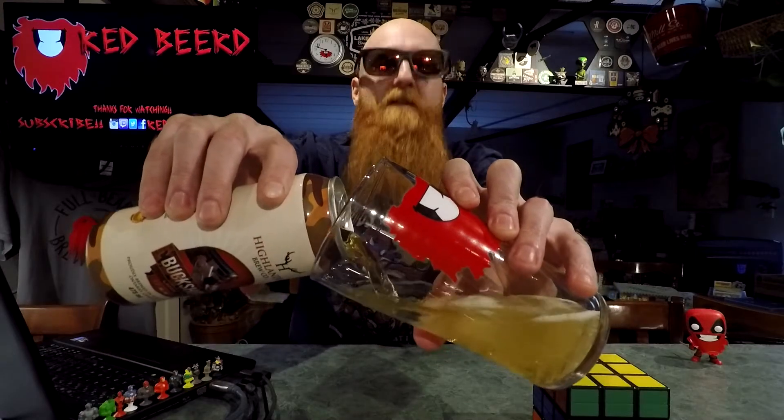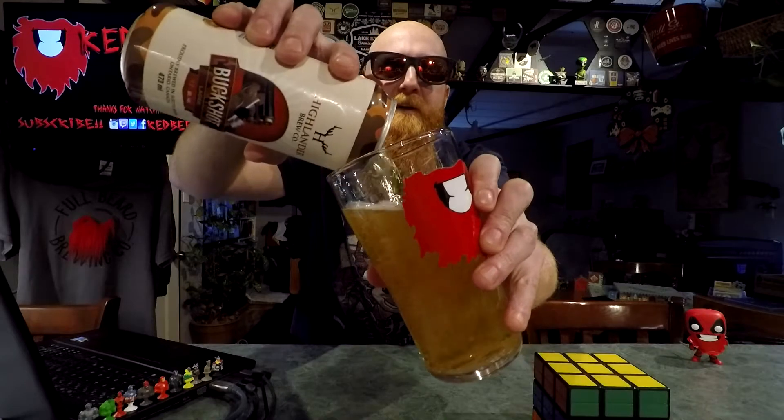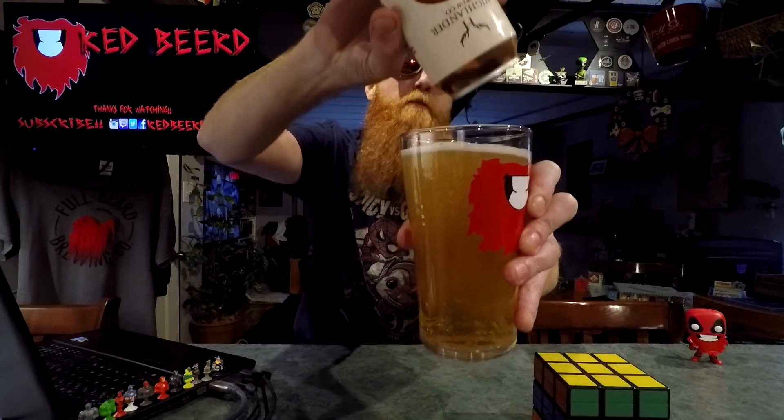Cracker open, see what we got. That is really light, really clear. Let's get at least a bit of a head. Aggressive pour, aggressive pour.